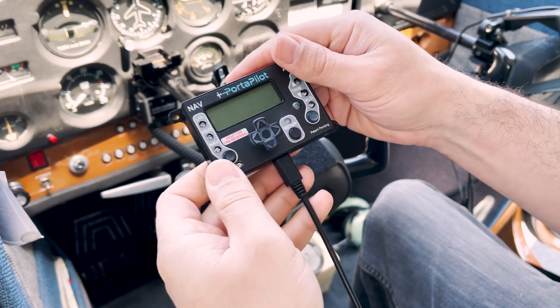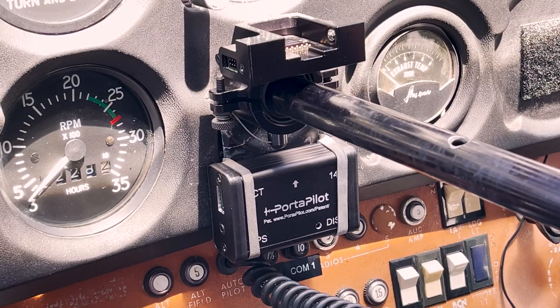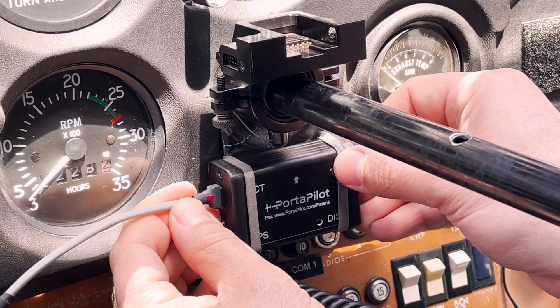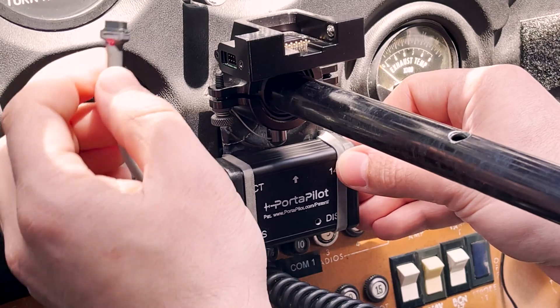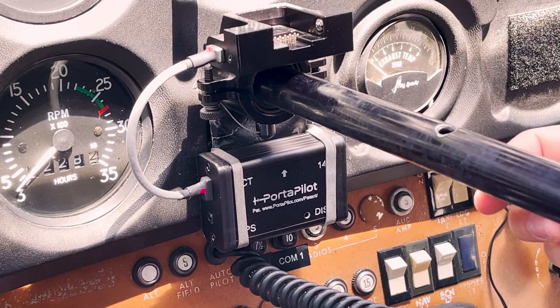Secure the user interface to the yoke or other accessible location. Connect the user interface cable, actuator cable, power cable, and GPS cable if available.